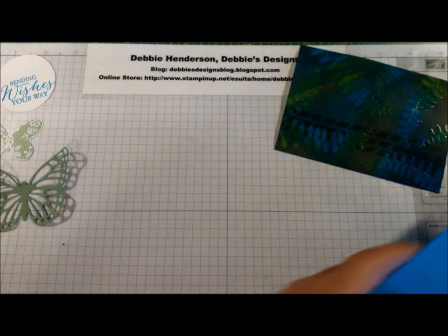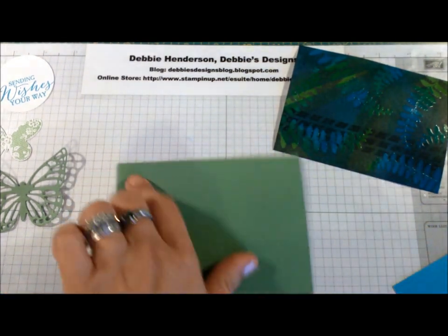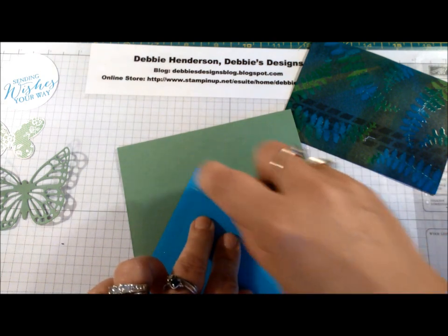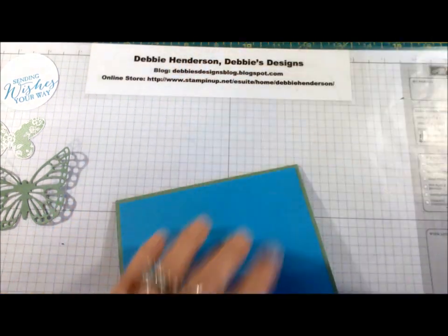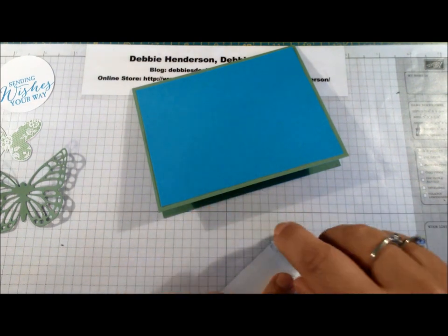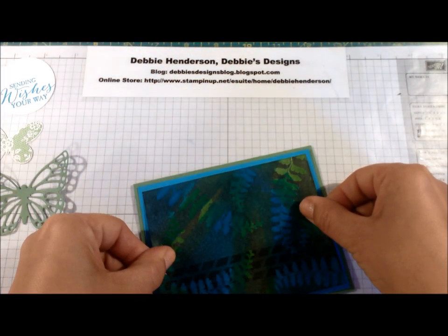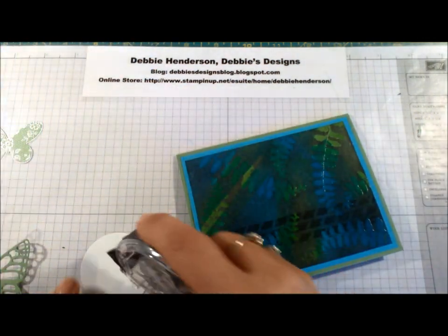Now I'm going to bring in my cardstock layers — my Wild Wasabi folded in half — and I'm going to glue the Tempting Turquoise layer down, then glue our stamped layer on top. The next step will be to add our sentiment.